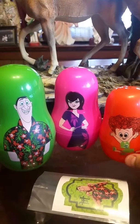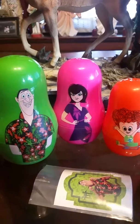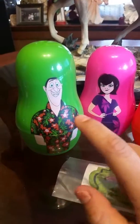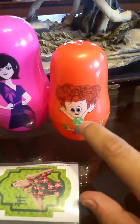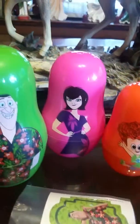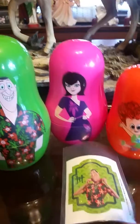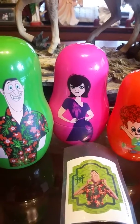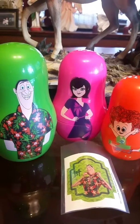In case you guys aren't familiar with Hotel Transylvania, Mavis is the daughter of Dracula, and Dennis is the son of Mavis and also the grandson of Dracula. That's pretty much it for this video, bye!